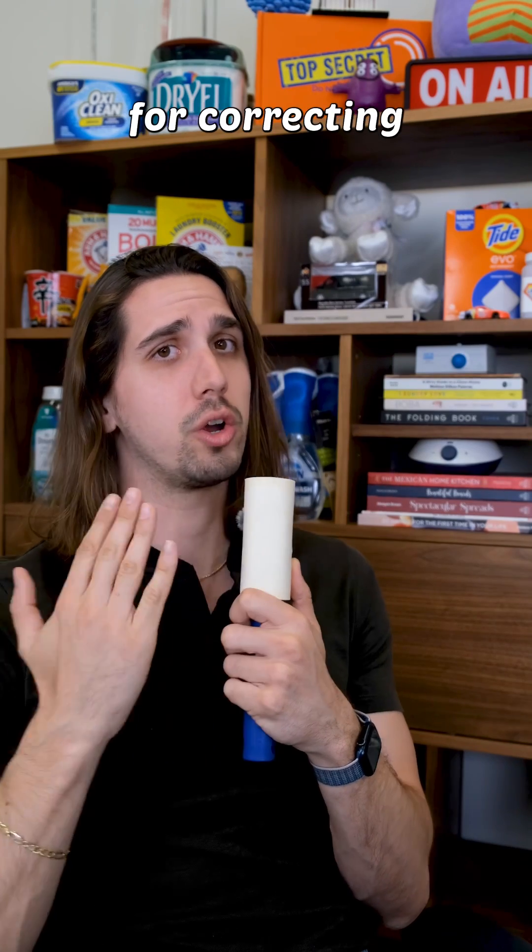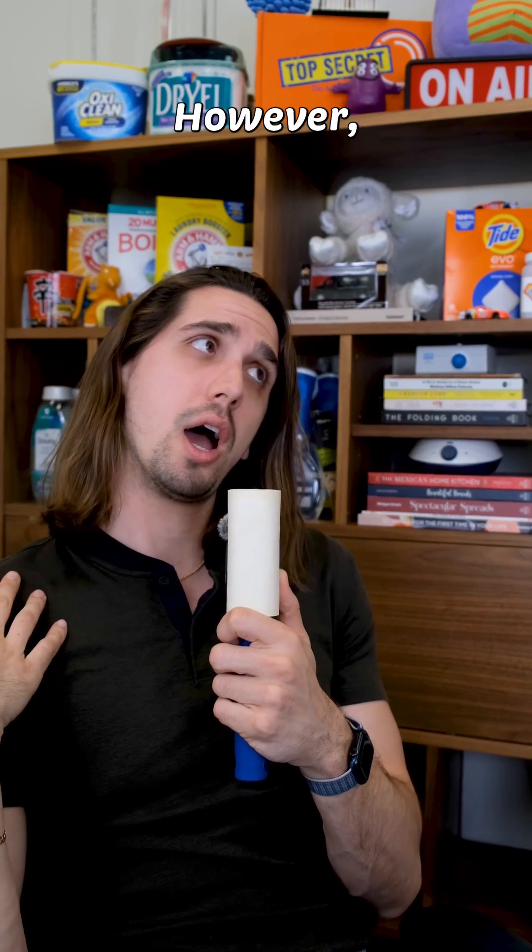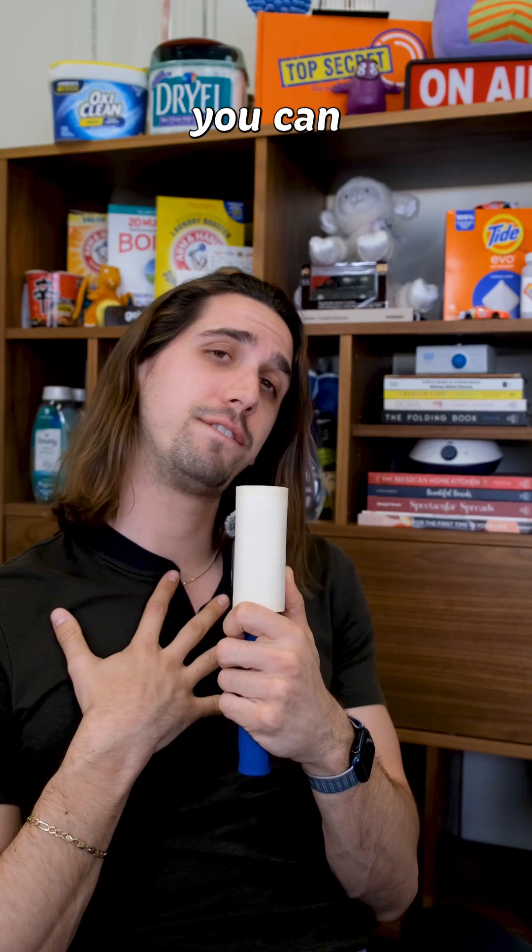Anyways, thank you to the experts for correcting me on this. I do hope this helps, and I hope you can forgive me.